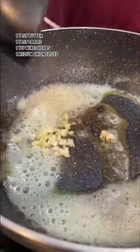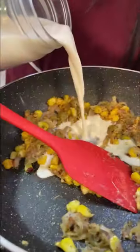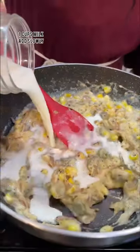In this pan, you have a lot of makhan. Mixed herbs and onion - you can slice it a little and put it in the middle of it. You can add some chili flakes, corn and olives, and then add the milk slowly.